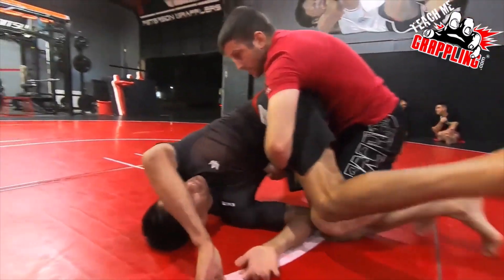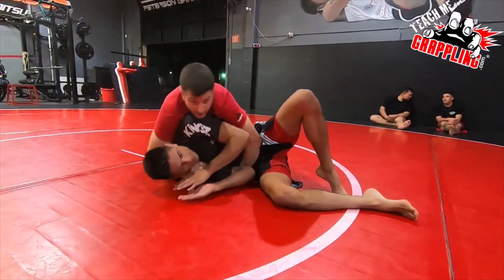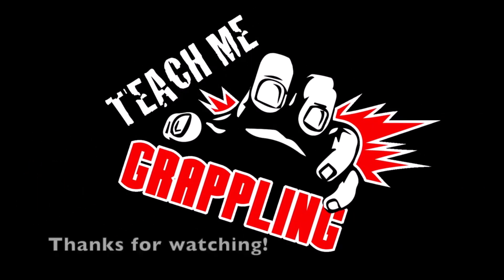If the guy twists or rolls to guard, I smash. So if you guys hear — I smash him. See how I don't let you? And then as I break you down, I'm going to work into side control so I can get a better position.